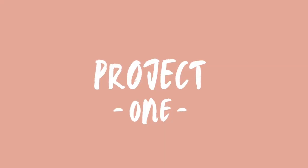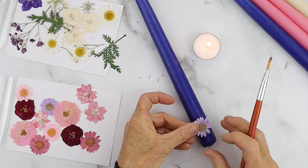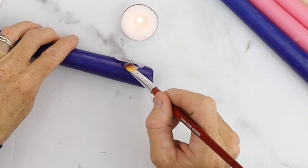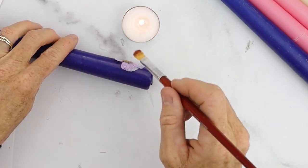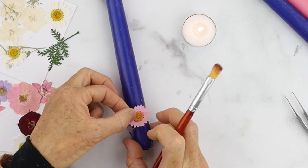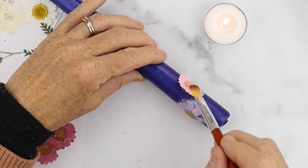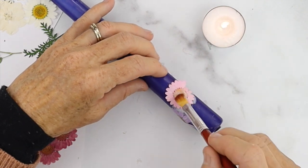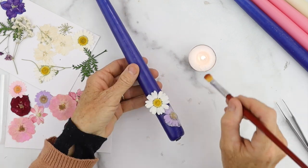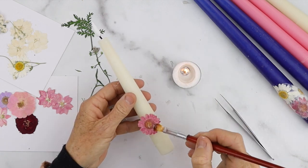Our first project is a taper candle and we're gonna add some pressed flowers to it. I have a couple different colors to show you. First, you're gonna take a votive candle and light it, and wait until the votive has a little bit of a well filling with wax. Then you're gonna take a flat brush and gently go inside that well of molten wax and use it as if it's like glue or Mod Podge. It dries really quickly so you have to work fast, just keep putting it underneath the flower petals and over top.